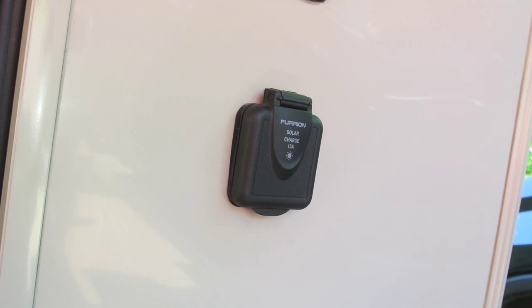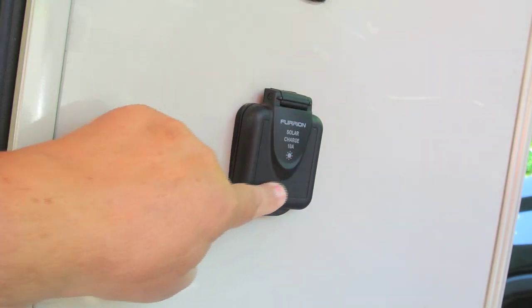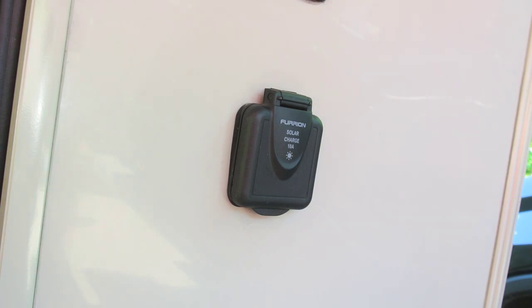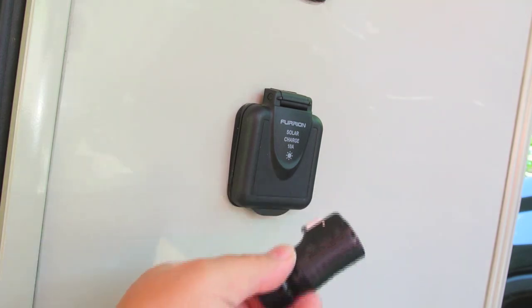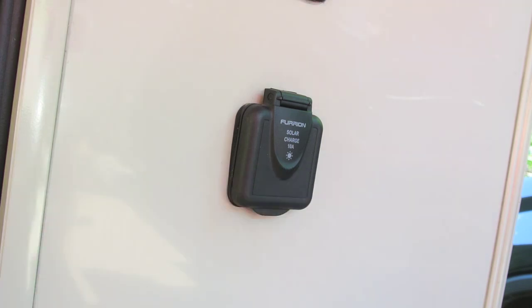Some of you may recall that I did a video a while ago about this Furion solar connector that comes with a lot of RVs these days. Unfortunately, they don't give you the connector, and in the last video I actually found the proper connector, which was this one made by C.N. Linco. Since then I've had several comments where people were asking what is the proper pinout.